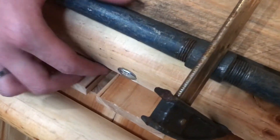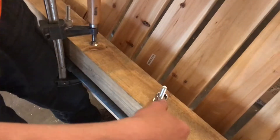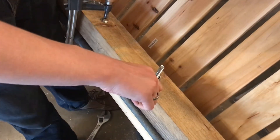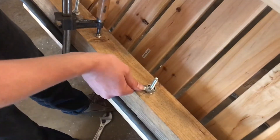You can see that this one is completely seated in. You can buy these carriage bolts in lots of different lengths and about half-inch increments. We got these a bit longer, but we wanted to make sure we had extra material because we can always cut it off but you can never add more.